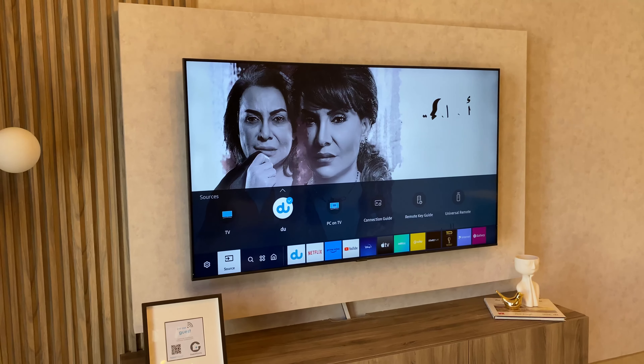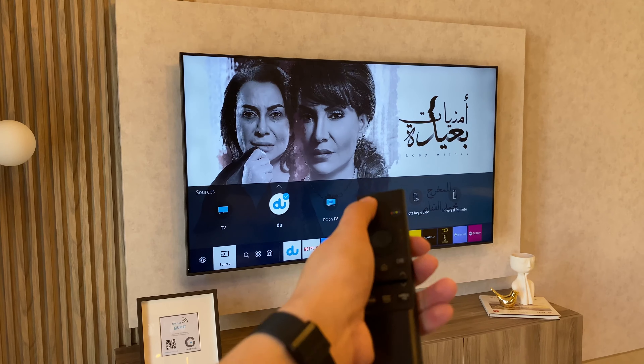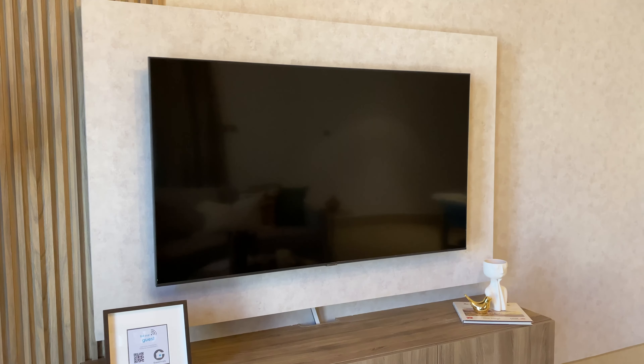To turn off, press this upper leftmost button again. The TV will turn off. Thank you.